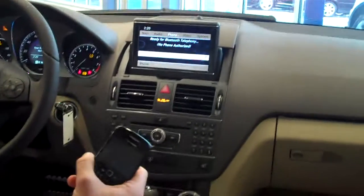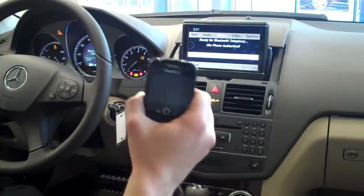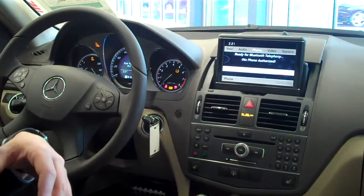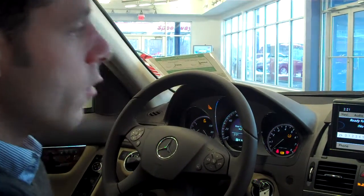However, I will try to explain this thematically so that one could pair their phone even if it's not a BlackBerry and even if they don't have this specific system, but using the same process to pair because they're ultimately very similar.